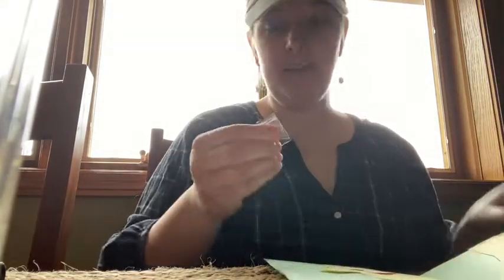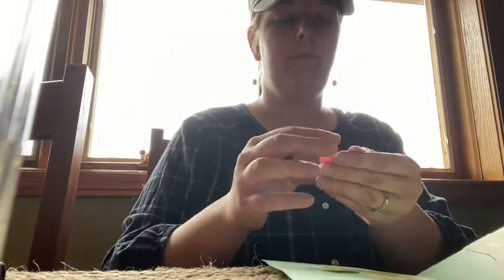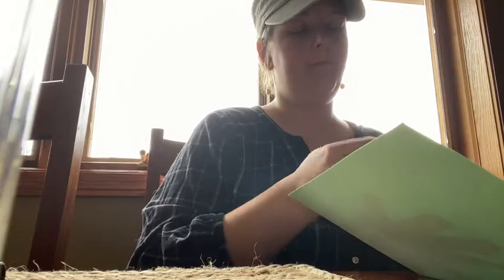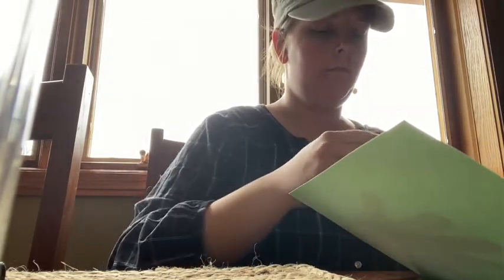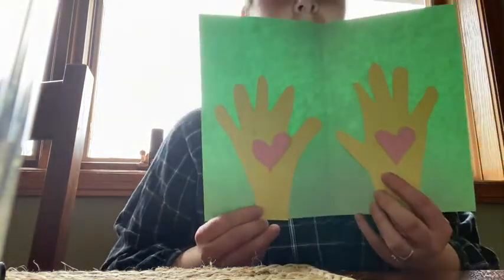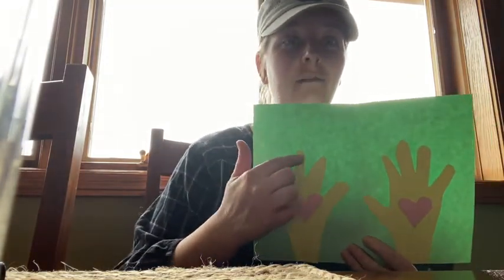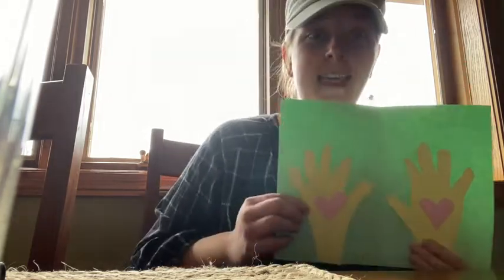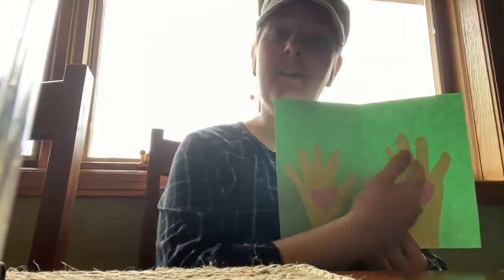I don't have glue, so I'm just going to tape mine on again. Then you're going to go through and on each finger that's in here, you're going to write something that you love about your grandparents. So it's going to be 10 things that I love about you — when they get this card, it'll have all the things in there that you love about them.